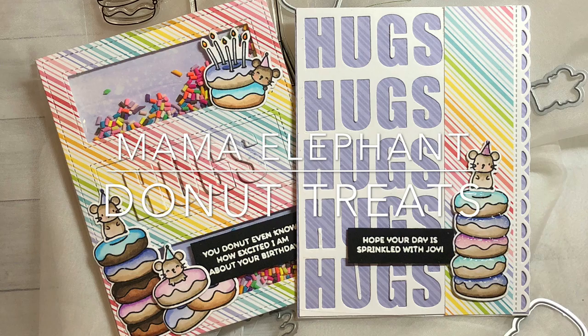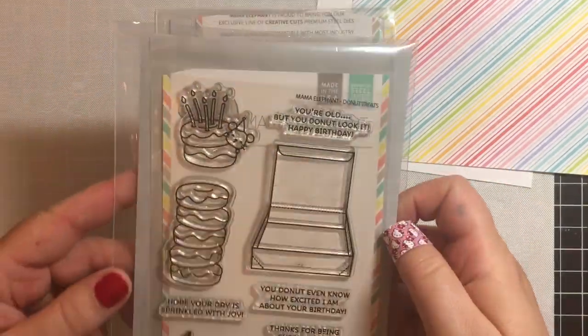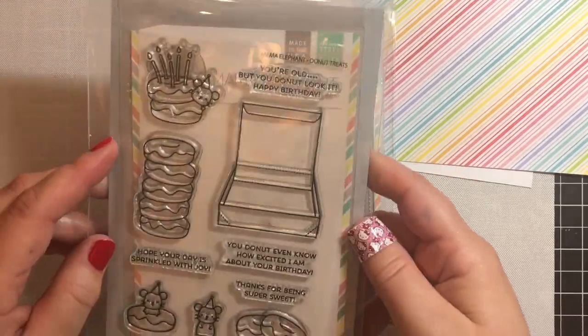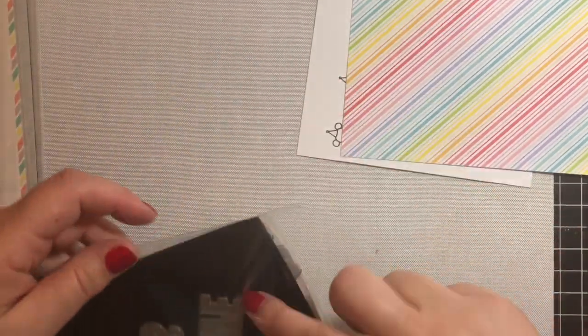Hi everyone! I'm here tonight to share two cards that I made using Mama Elephant's new Donut Treats stamp and die set, and then an older cover die that they have called the Try Window Cover Die.